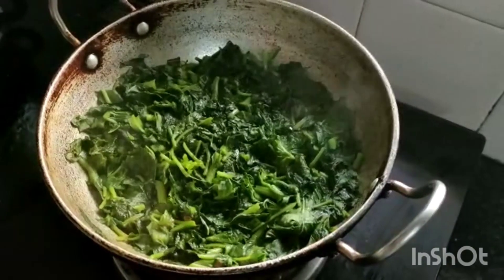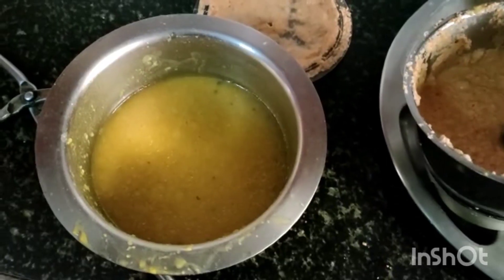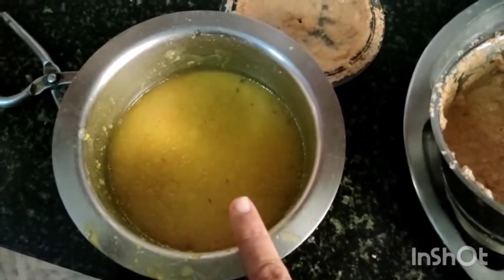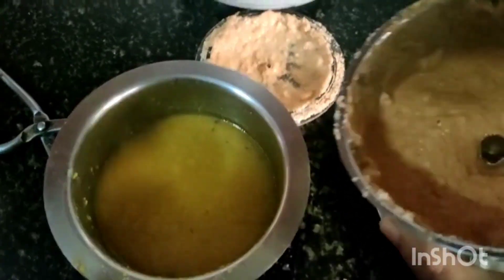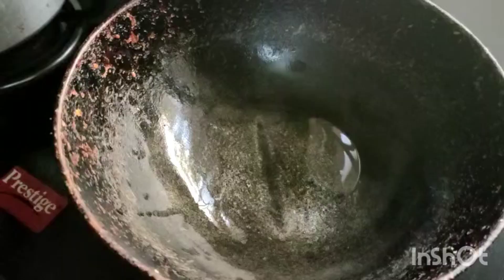Now the green leafy vegetables are boiled well. I'll also chop the gas. When it comes to room temperature I'll grind it to a paste. I kept the green leafy vegetables for cooling. In the meanwhile, I mashed the dal and added the coconut paste to it, mixing well and keeping it ready. Then I added the ground green leafy vegetables to the mixture.